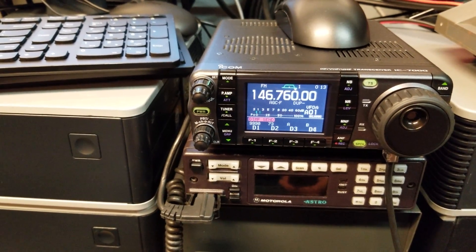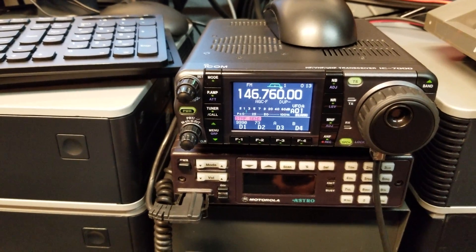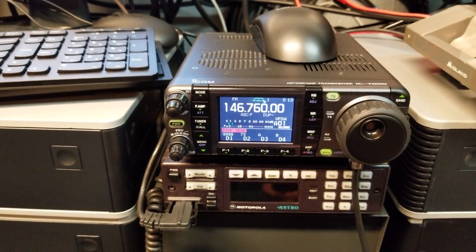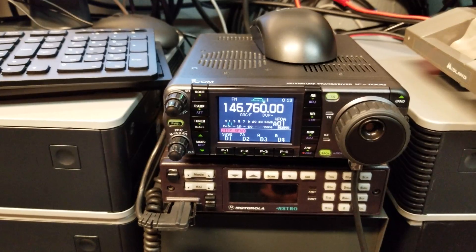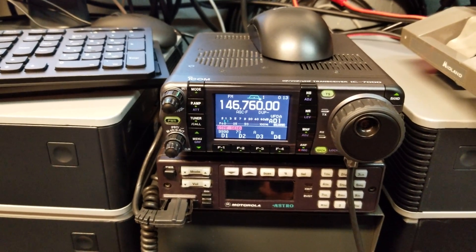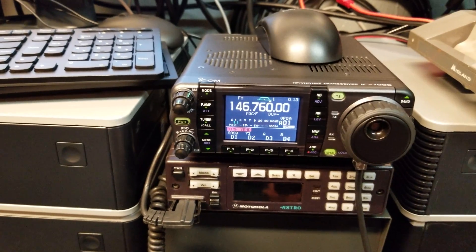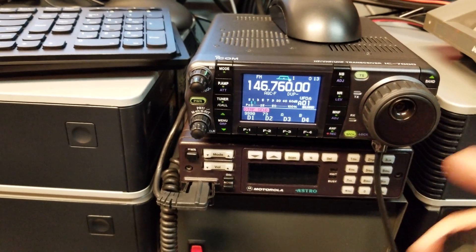We can also do linking, tweets, Slack messages, emails, net check-ins, and even controlling GPIO on the repeater site — so we could turn the transmitter power up and down, all with voice. Here, let's do some functionality that's not out-of-the-box, like sending an email to myself using the B button.